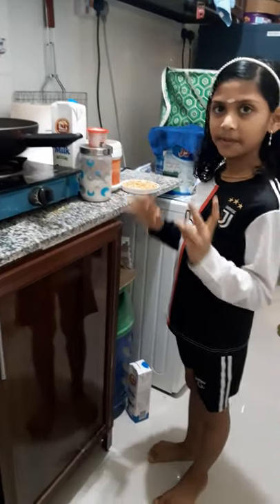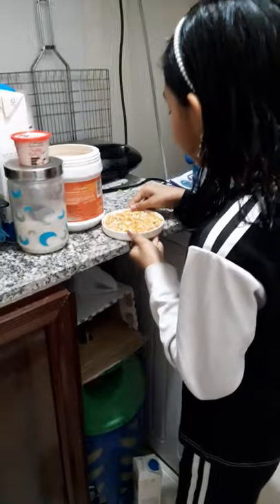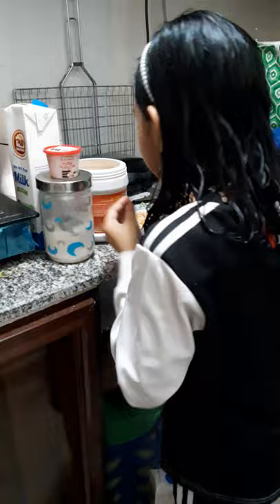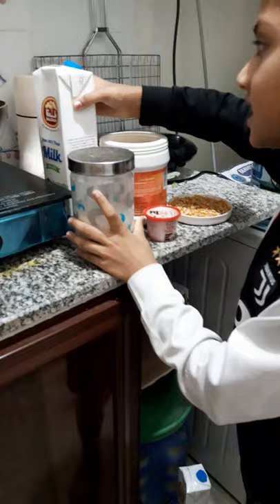We are going to add some ingredients — 4 ingredients. Add some dry corn, add some vanilla sauce, add sugar, add caramel chocolate, add some milk. I will add 4 ingredients.